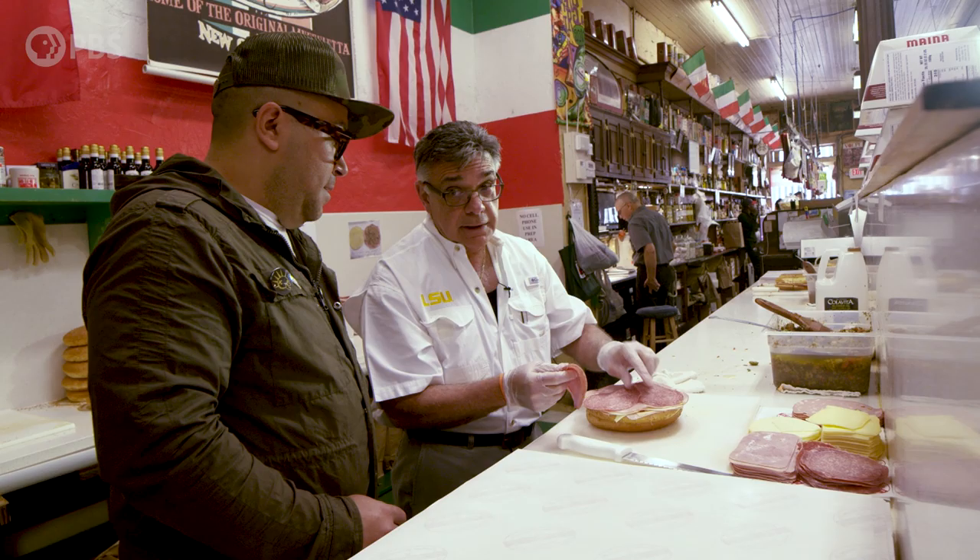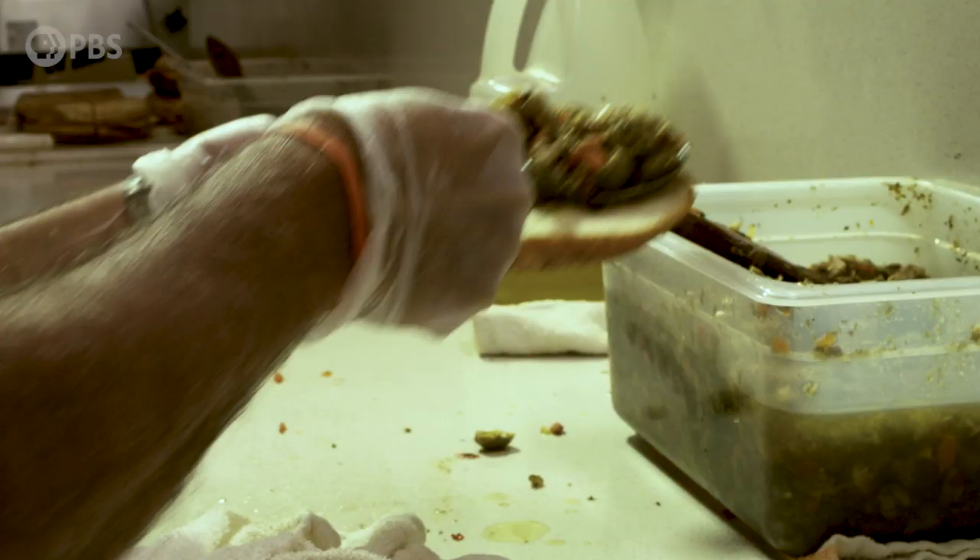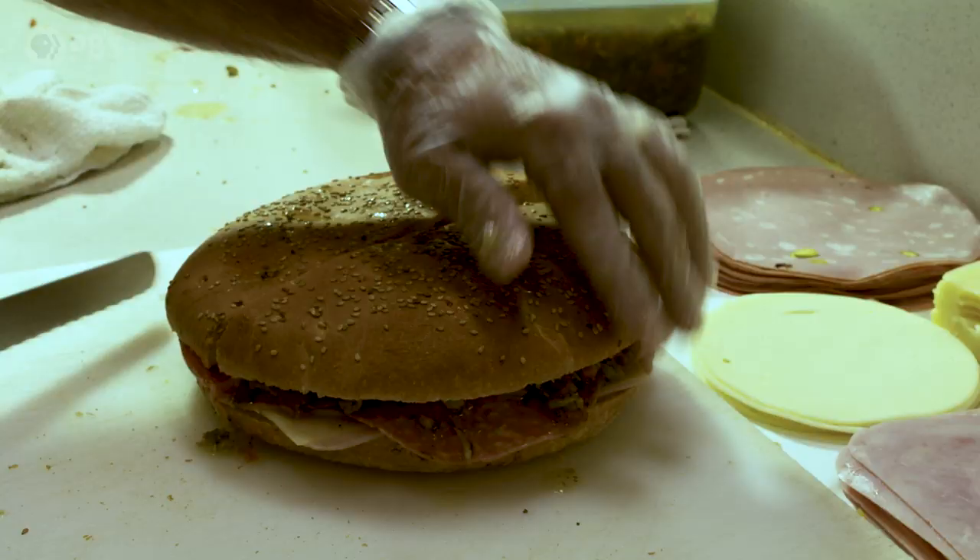So this is an Italian olive salad, right? No mayo, no mustard — none of that. It's a cold sandwich by design. We cut and make four parts.